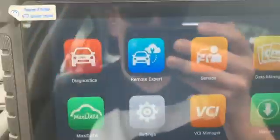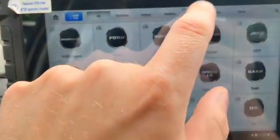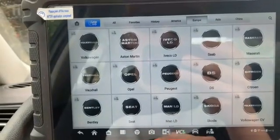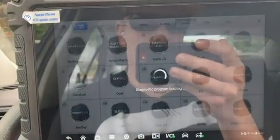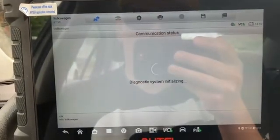Before we reset it, we'll go into the service section and go to oil reset. We're going to go to Europe and find Volkswagen in the list — right on the top — and hit it.